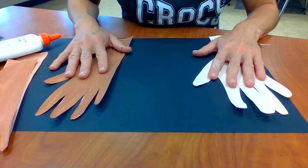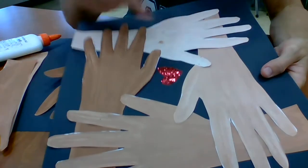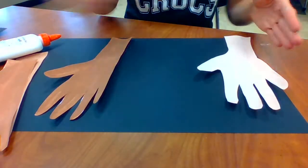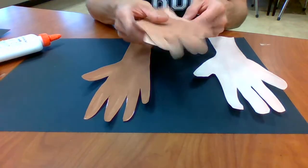One thing I do want to challenge you to do is try to get them from light to dark somehow. Mine went from light to dark in a circle — lightest, next, next, next, going around in a circle — or you could do them from side to side. Let's try to put them in order however you want to glue it down.